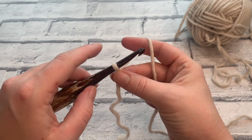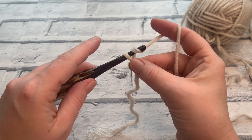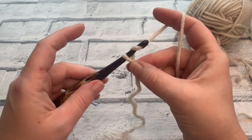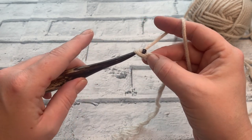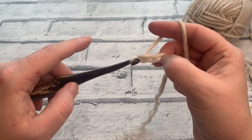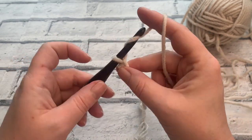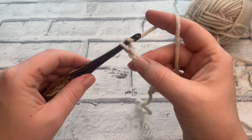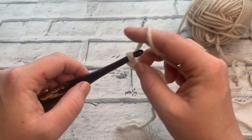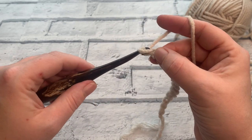We're going to start by making a chain of 13. Yarn over the hook and bring that through the loop on our hook 13 times. So that's one, two, three, four, five, six, seven, eight, nine, ten, eleven, twelve, and chain number 13.